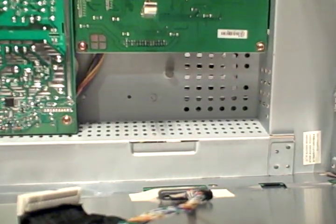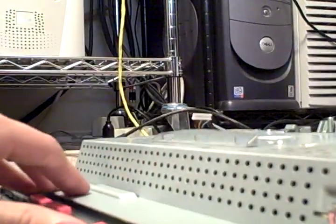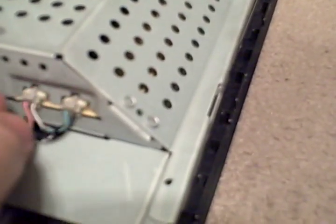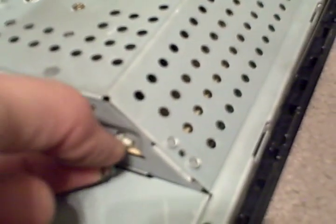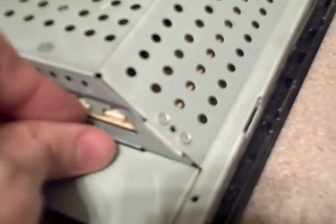These are the ones for the backlights. And it looks like yeah, this is the same order as the other side, so I can go by the same writing I already put on it. Unplug these — just feed them through the hole.